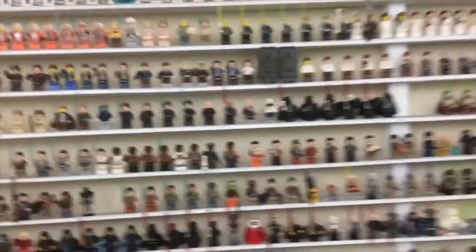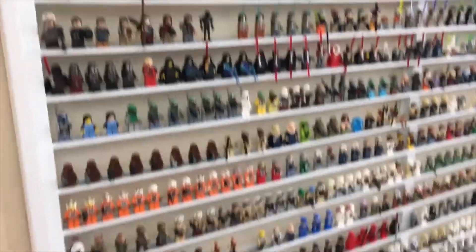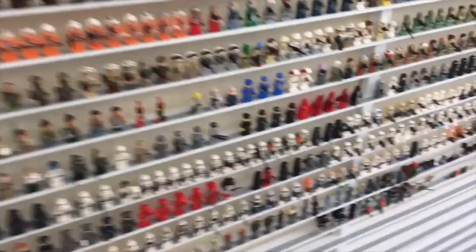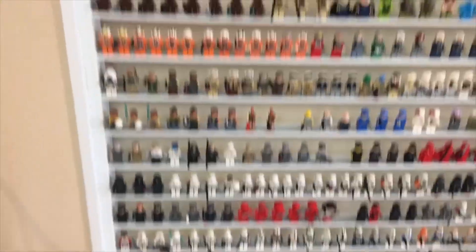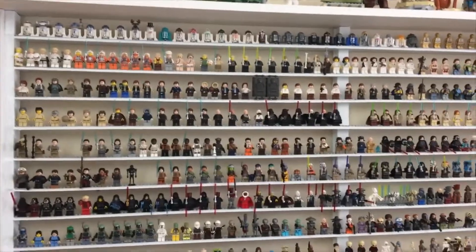Alright guys, so without further ado, let's dive in and see the collection. Before we dive into all the figures, for those who are interested in learning about the shelf and how I designed it and what my thought process was, I'm just going to talk a little bit about that first.